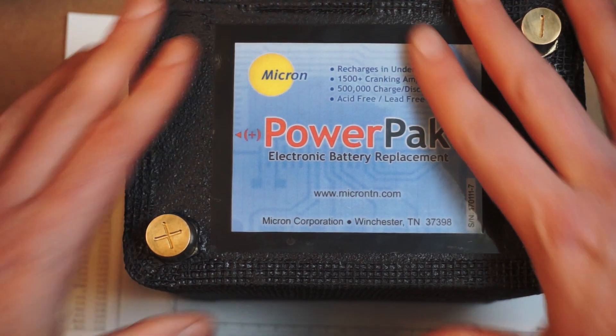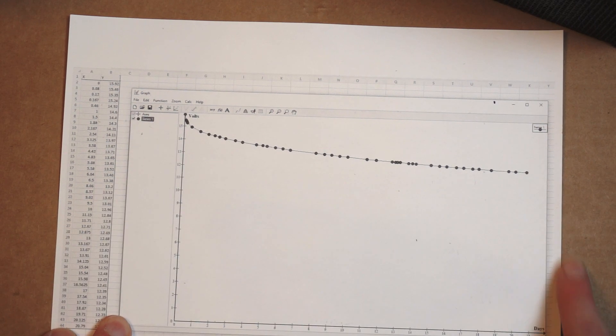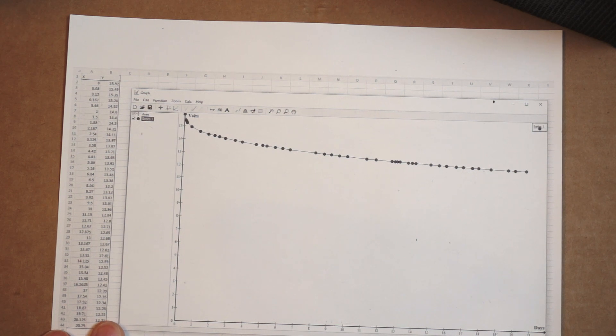So stay tuned — that was just a quick introduction of this unit. I wanted to show you guys what a discharge curve on these things actually looks like, because I really didn't see anything like this on YouTube or anywhere else. More to come.